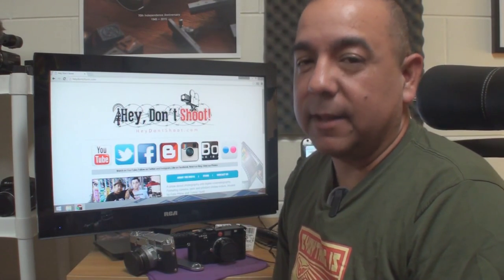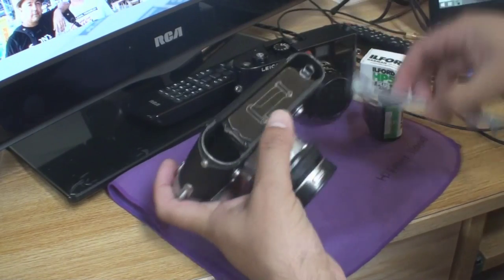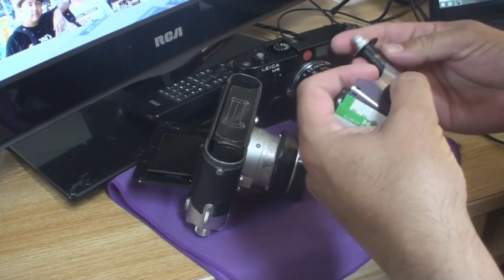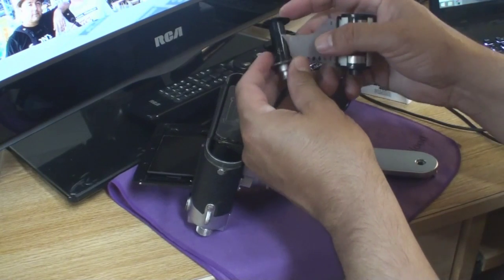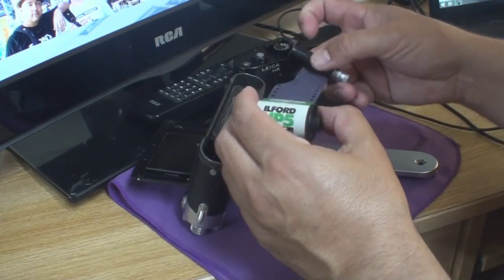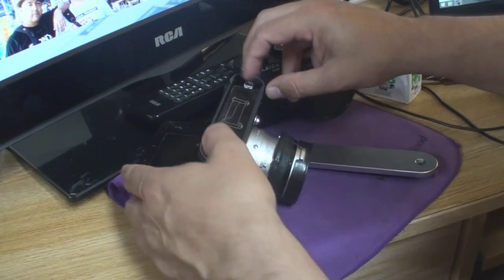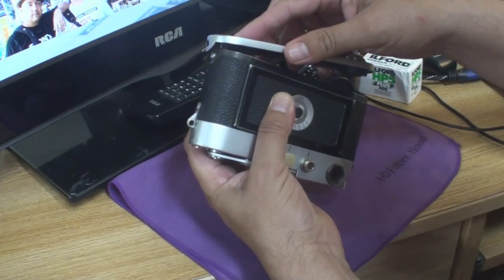So we're going to load film into both cameras and go through the checks. First up, the Leica M3. You'll want to take off the bottom plate and remove the take-up spool, and also open the backplate. Slide the front end of your film into the crease in the take-up spool — there's a direction arrow on the spool so you'll know if you're feeding the film correctly. Then place the film and take-up spool back into the camera, making sure to press the take-up spool all the way in.